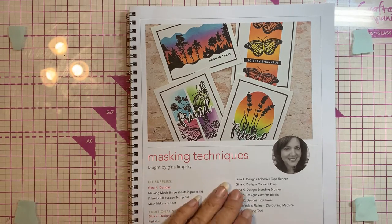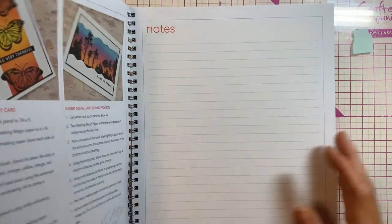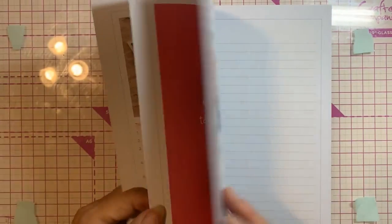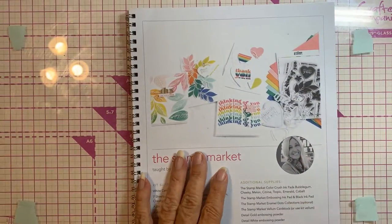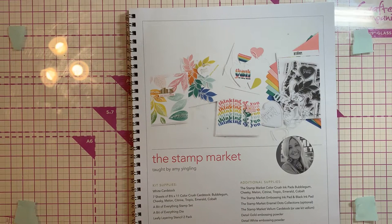Then we did a class with Amy Yingling, who owns The Stamp Market. Hers was interesting — it was a bit chaotic.